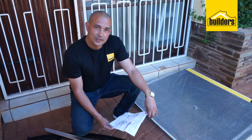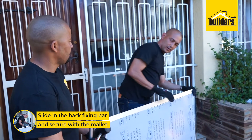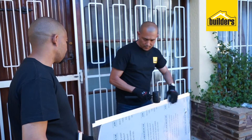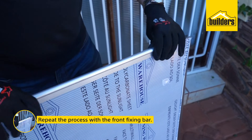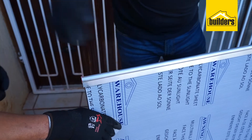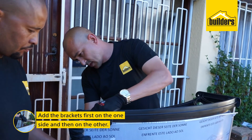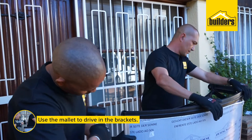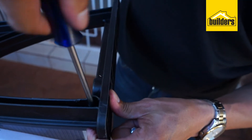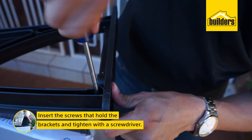Inside the packaging, you'll find some very easy-to-follow instructions. We start our assembly by sliding in the back fixing bar. Next, we slide in the front fixing bar. Now add the brackets, first on the one side, then on the other. Use the mallet to drive in the brackets. Now I'm going to take my screws and my screwdriver, and then tighten. Make sure it's nice and tight.